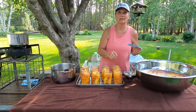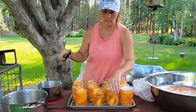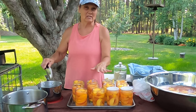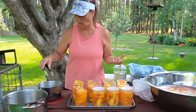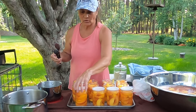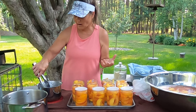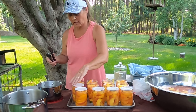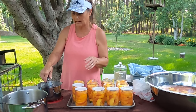I need to add a little more of the syrup to these, and then I'll start getting the tops on. I really enjoy mixing the canned peaches in with cottage cheese or my homemade yogurt. It's also good for making a peach crumble cake or something on that order. Peach pie — you've got your peaches all ready to go for any type of dessert that you'd like.